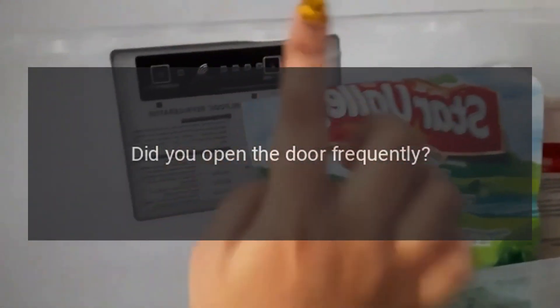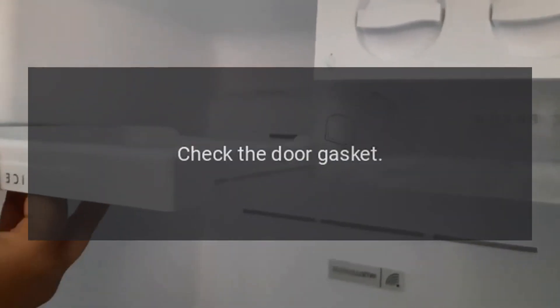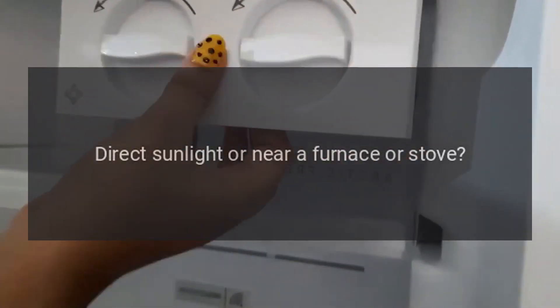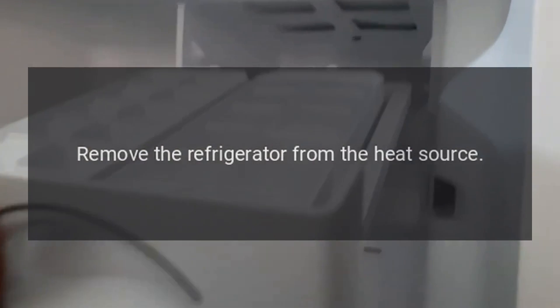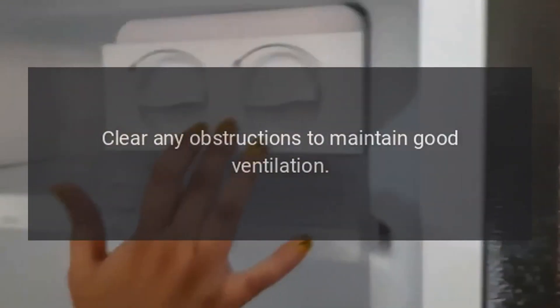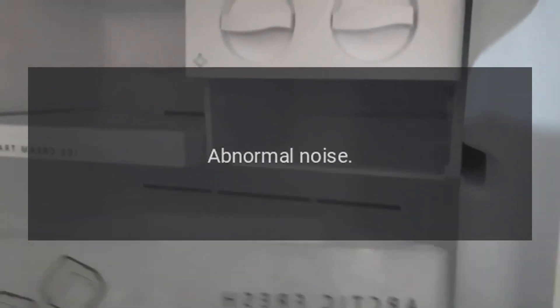Did you open the door frequently? Don't open the door more often than necessary. Is a food container or bag caught in the door seal? Check the door gasket. Direct sunlight or near a furnace or stove? Remove the refrigerator from the heat source. Ensure it is well ventilated — clear any obstructions. Temperature setting too high? Set to the appropriate temperature.